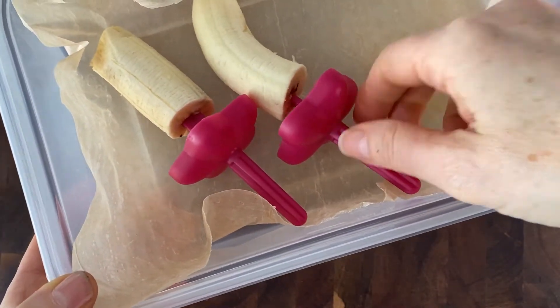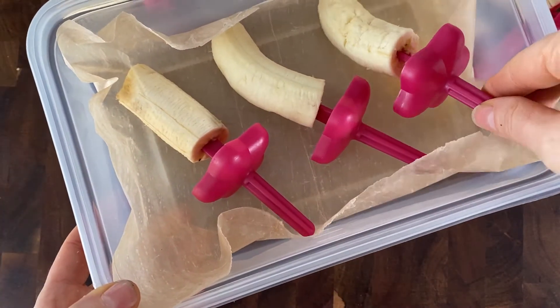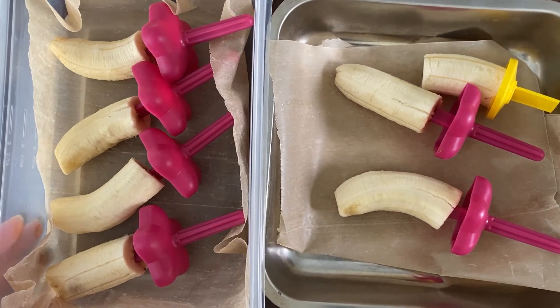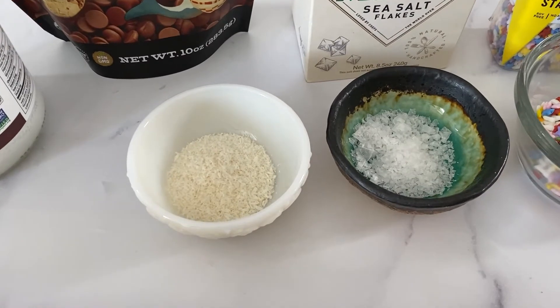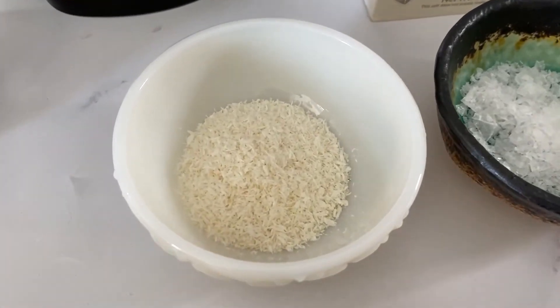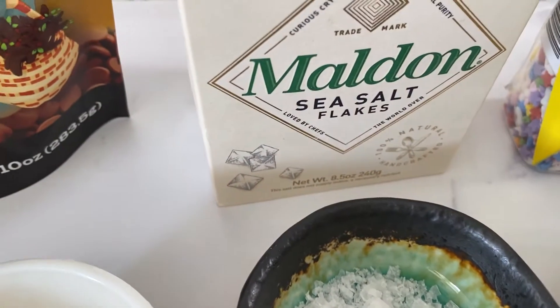Now we're going to put these into a container that's lined with some parchment paper and freeze them until they're completely frozen — this will take a couple of hours. Before you pull your frozen bananas out of the freezer, you want to have all your toppings ready to go. Here I have some shredded coconut and a little bit of flaked sea salt.